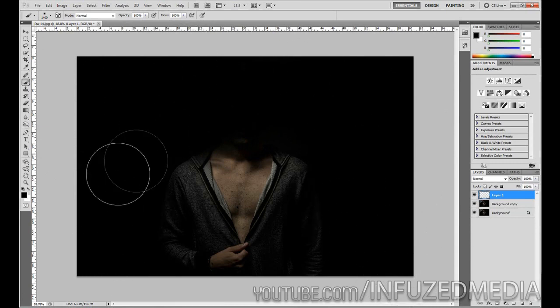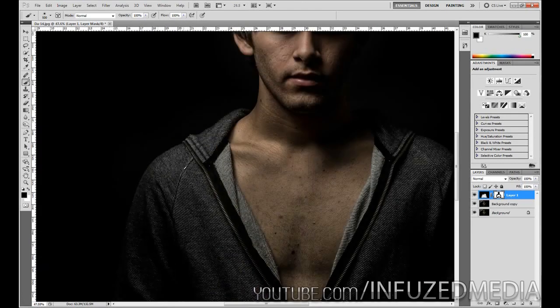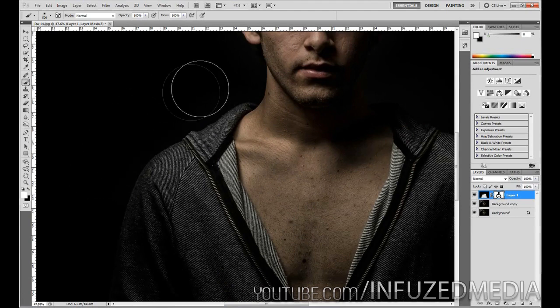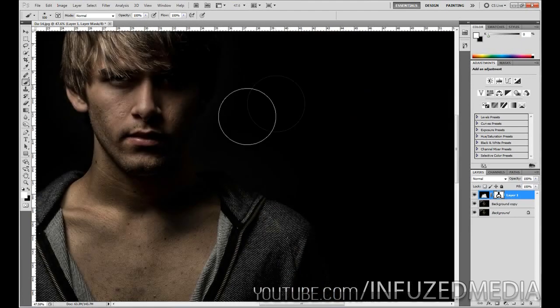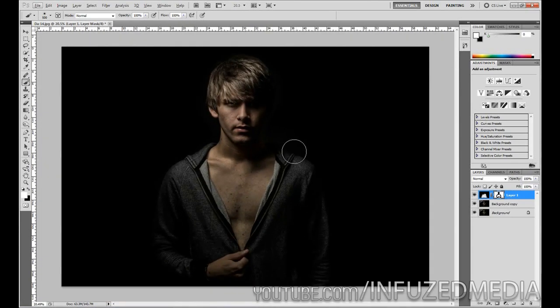Now what I'm going to do is enable a mask on that layer by clicking down here. With our color on black, I'll reduce the brush size and paint over his face — you can see we're kind of bringing him out of the shadows and it's quite a cool effect. Then just paint around his body and take your time on this. You can see there's a slight bit of color coming in from the background; it may take just a couple of minutes to go over this with really nice detail if this is the kind of effect you're going for.